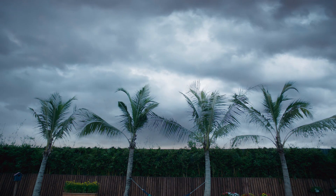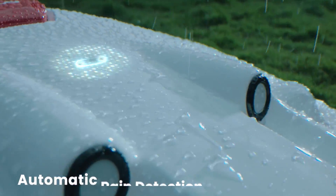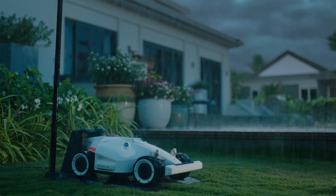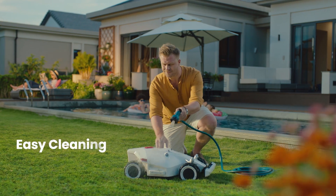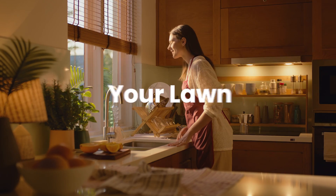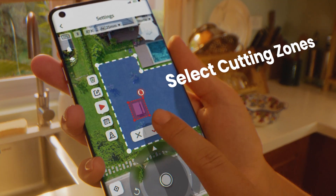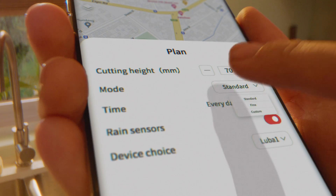The Luba AWD Series is built to withstand the toughest weather conditions. To avoid cutting wet grass, Luba automatically returns to the charging station until the rain stops and continues mowing where it left off. Cleaning is a breeze. Your lawn is right at your fingertips — you choose where and when not to mow, and how you want your lawn cut.